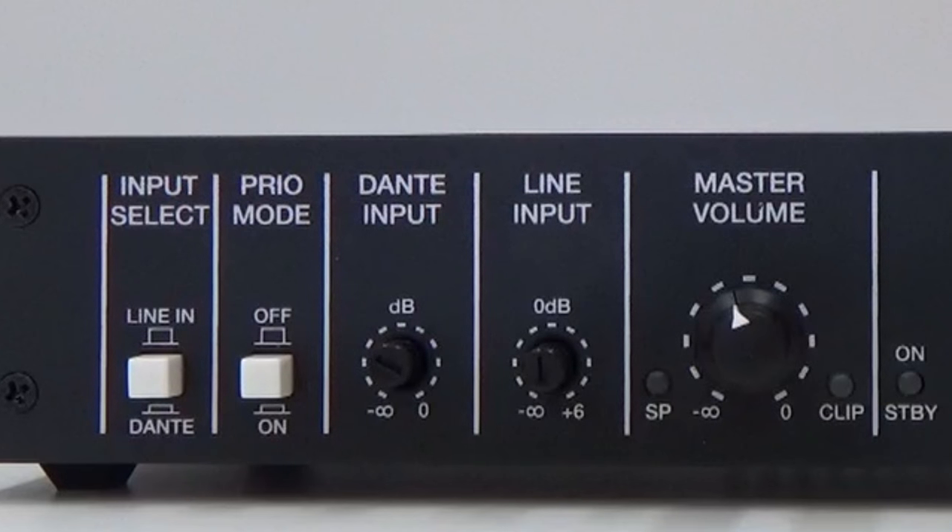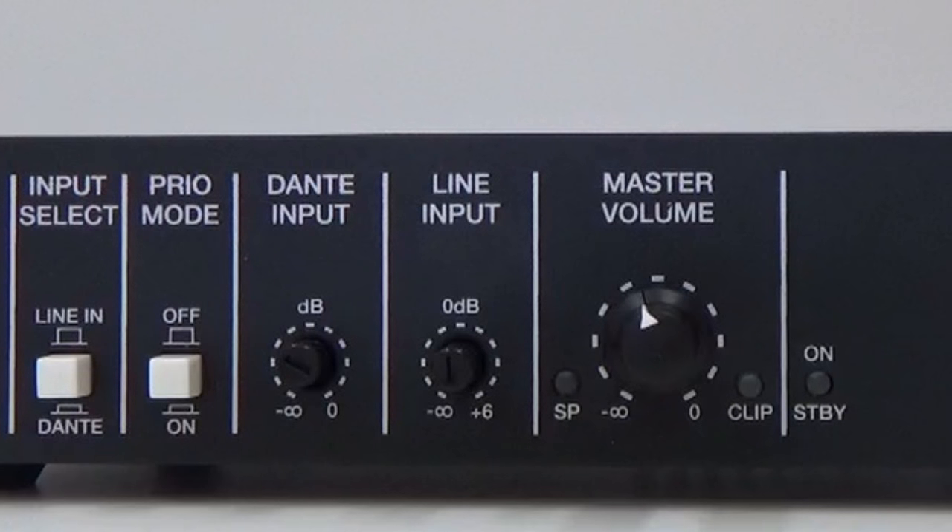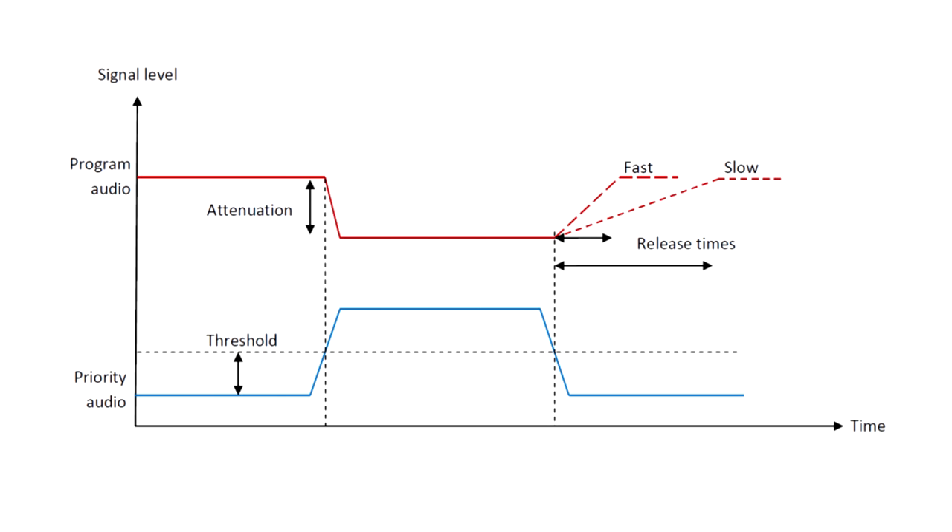The user can decide whether the analog or the Dante signal has priority. For example, it can be selected that the analog audio input has priority over the Dante audio signal or vice versa. The non-priority audio signal will be reproduced normally until a signal appears on the line established as priority, at which time the signal with the normal sound program will be attenuated while the level of the priority signal increases.